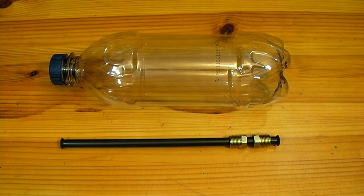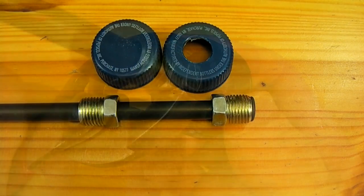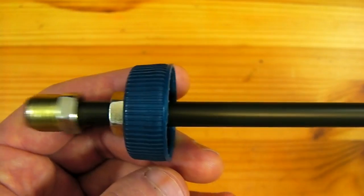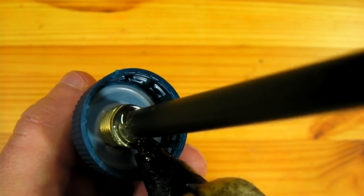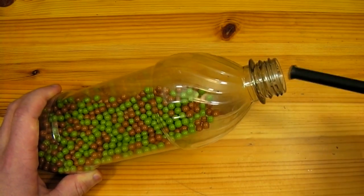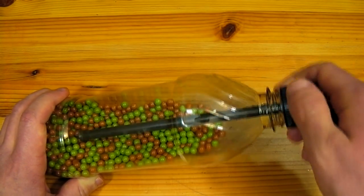For this first modification, the only two parts that are required are a brake line that fits airsoft pellets and a soda bottle. As was done in the previous video, a hole is drilled through the cap of the soda bottle and the brake line is threaded into it. It is then slid fully toward the inside of the cap and secured with hot glue. Several handfuls of airsoft pellets are poured inside of the bottle and the lid is secured back in place.